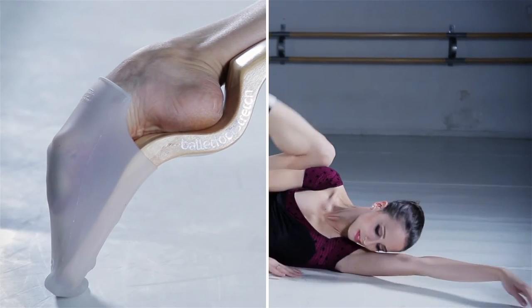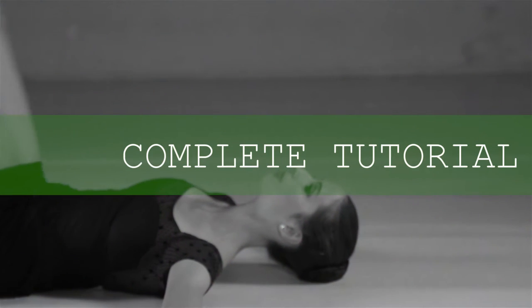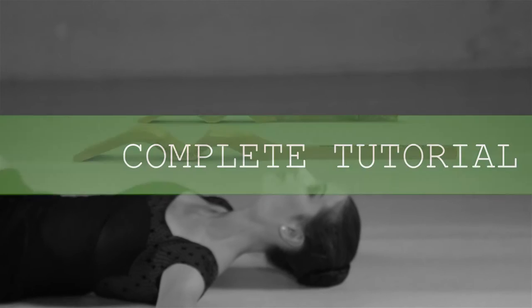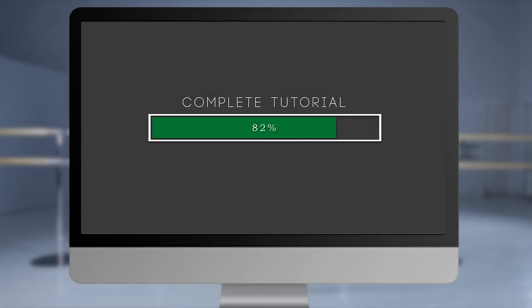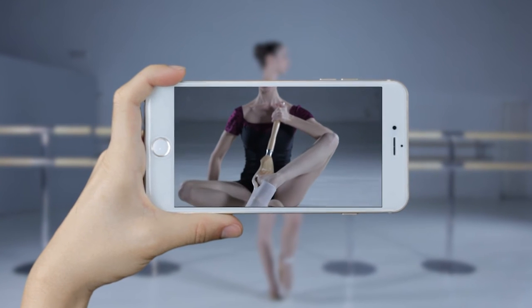For the first time and exclusively, Ballet Foot Stretch has developed and offers a complete program of dynamic exercises for you to train with your ballet foot stretch. Original, slim and dynamic. Now you can download your video tutorial on your PC, tablet or smartphone.